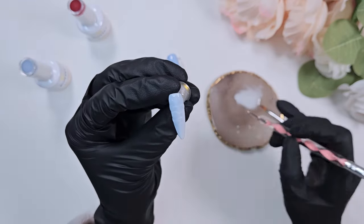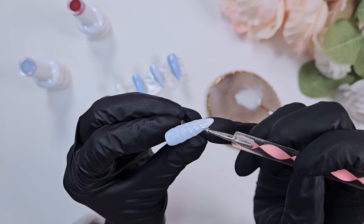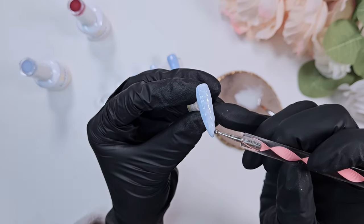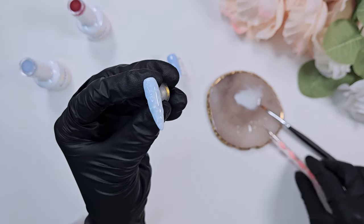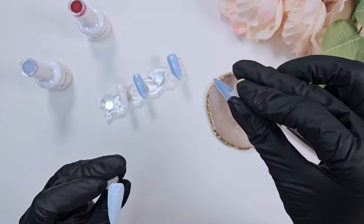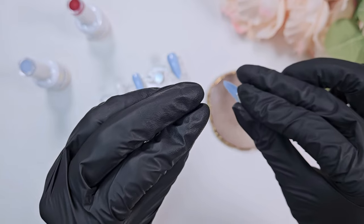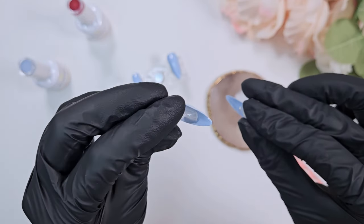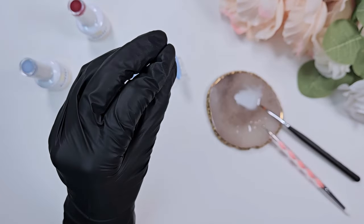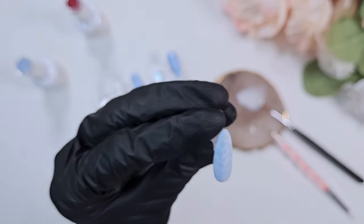I wanted to try it, but I also wanted to keep this set relatively simple since I knew I'd be swatching all the colors at the beginning — I didn't want the video to be too long. But there are just so many cool designs and techniques out there right now for nail art, it makes me really excited but also a bit overwhelming. I'm just letting those nails sit upside down to make sure they're pooling correctly before giving them a full cure.